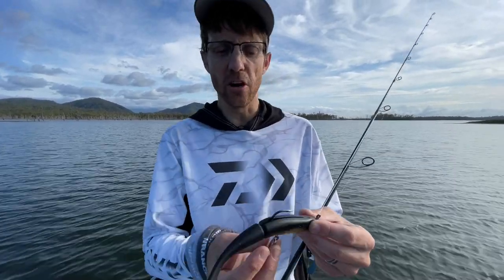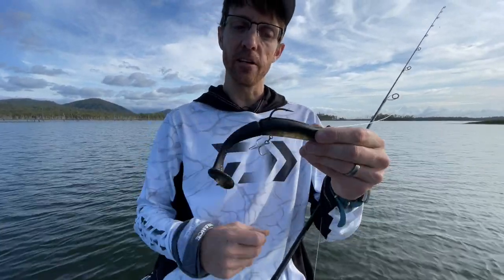Really good because they're durable, so it lasts a long time. I've rigged it with a stinger.